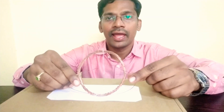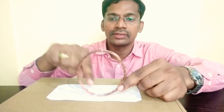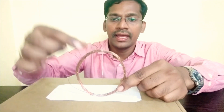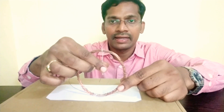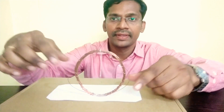We have taken a current carrying coil. This is a circular coil with around 30 turns. Now the two ends of the coil are free. In the center, I have suspended one stainless steel needle. This is magnetized already. I will show you how to magnetize the needle later.